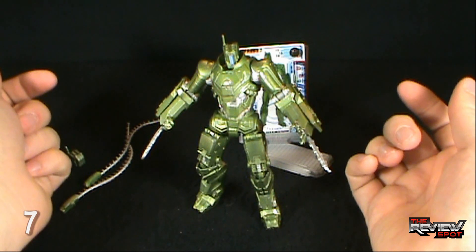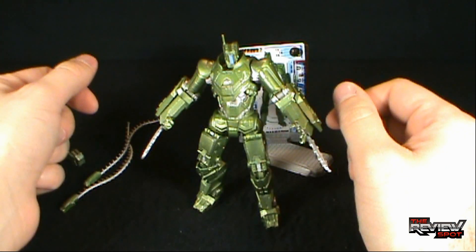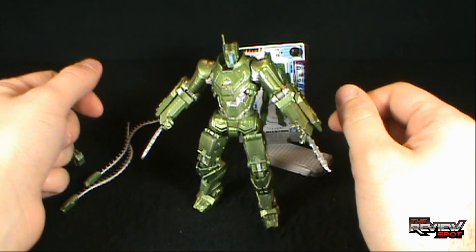Today's toy spot, we're having a look at the Iron Man 2 movie series figures — the Weapon Assault Drone. Thanks for watching guys, I'll see you next time.